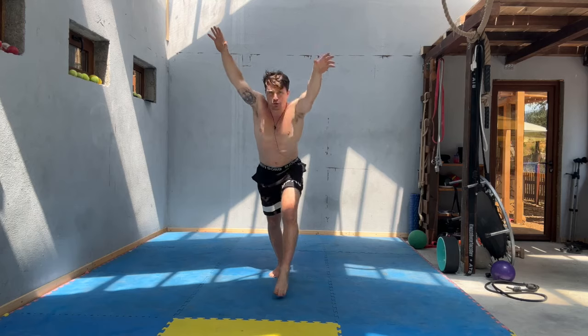Hey everyone, Tim here with Tim's Gym. In today's video I want to share with you a really fun exercise movement pattern that most of us probably did during our childhood, and that is the cartwheel.